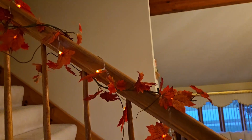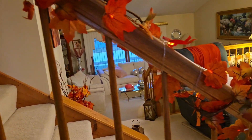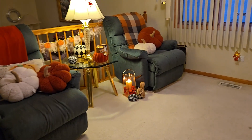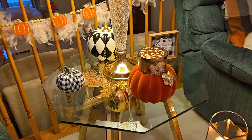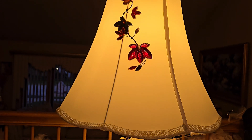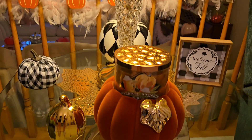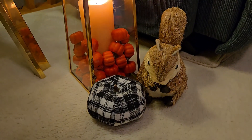I also added some fall throws on the chairs as well. Here is the nighttime view of my dining room — it gives a nice warm glow. It doesn't really show up that much on camera, but just take my word for it because it looks really nice in person. I added a decor item with fall colors on my lampshade, and I lit a candle in my lantern with some little mini pumpkins.